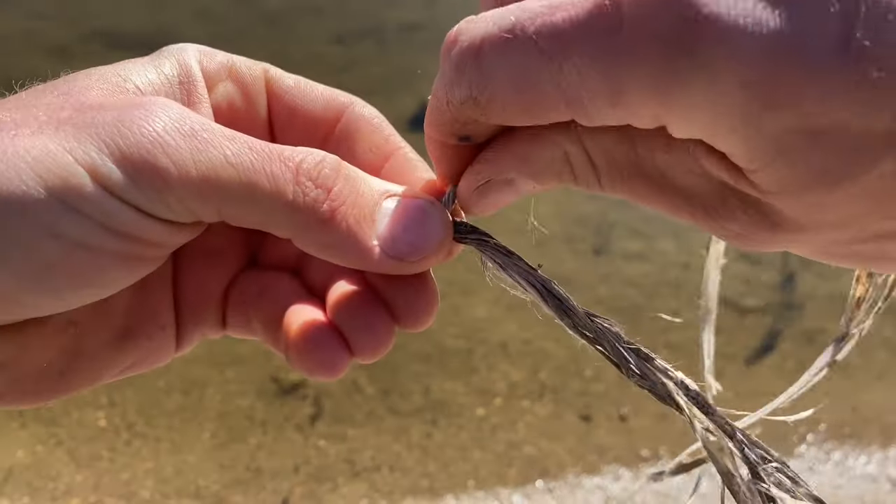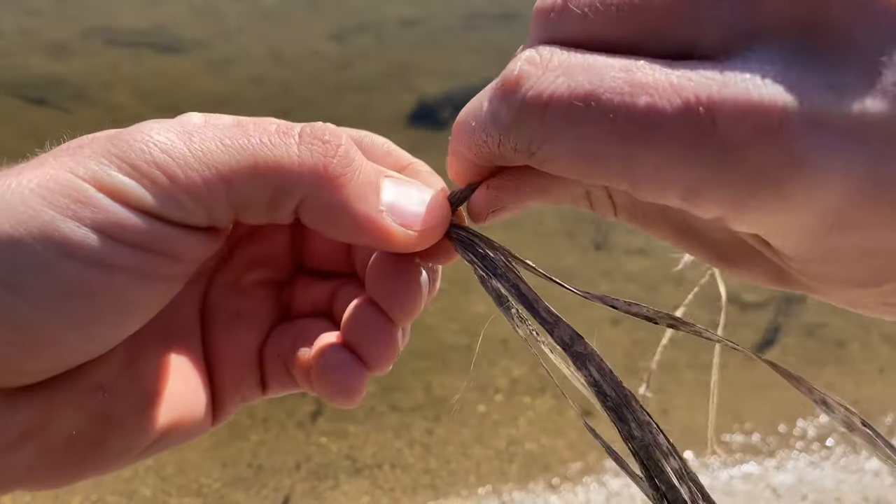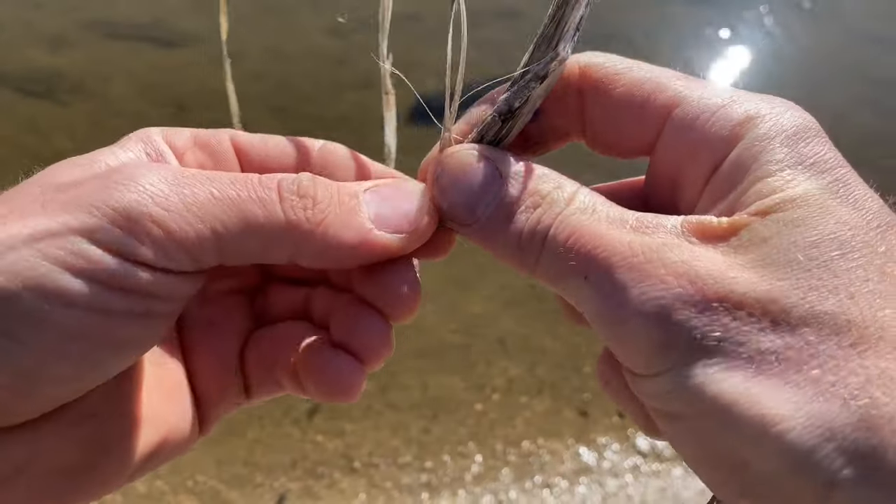Then you take the top piece, turn that away from yourself, and with your finger, bring the bottom piece up around. And you just keep doing that until you get the length you want.